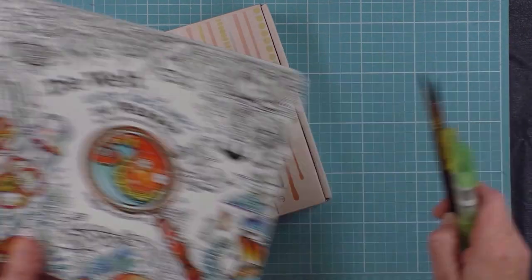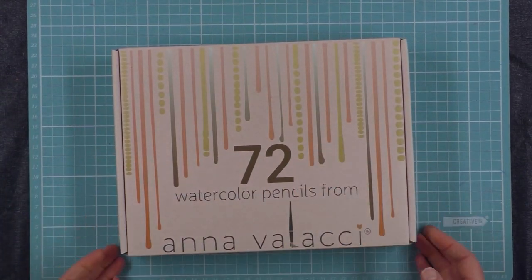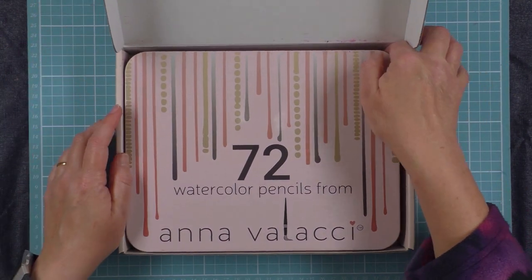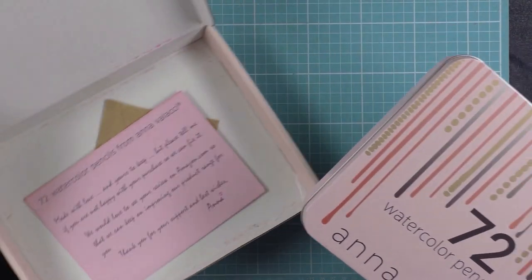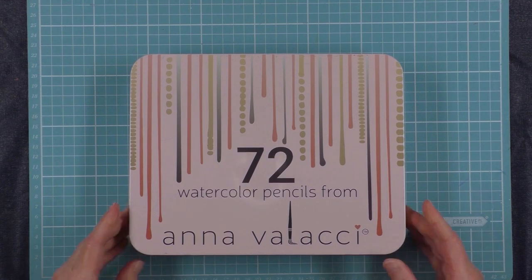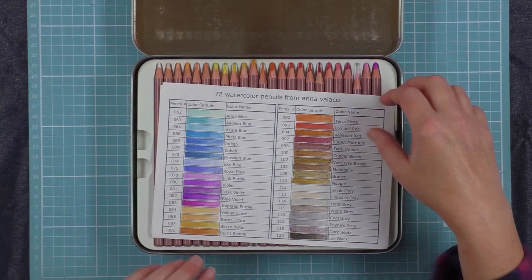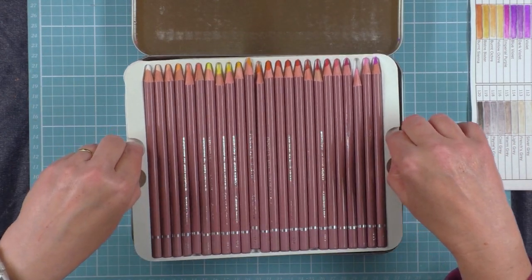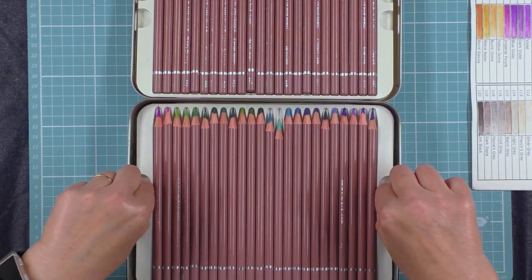First off I'll open this very lovely box that they came in so you can see — these came very well protected. Flip that open and inside we've got a tin. I'll put that to one side and the tin opens up very easily and it has a hinge on the end so you don't lose the lid. So you flick that open and you've got three of these trays — they're plastic trays of the watercolour pencils.